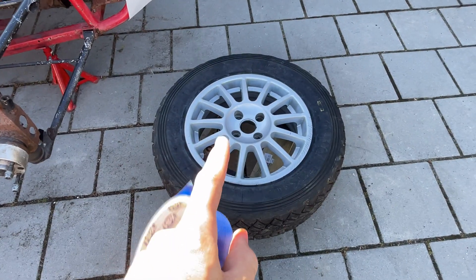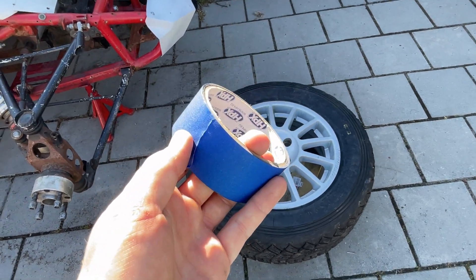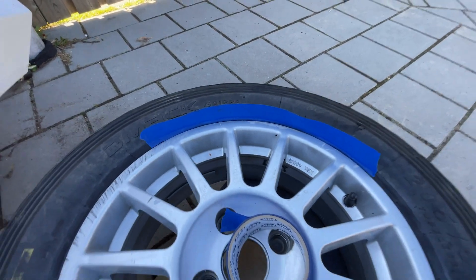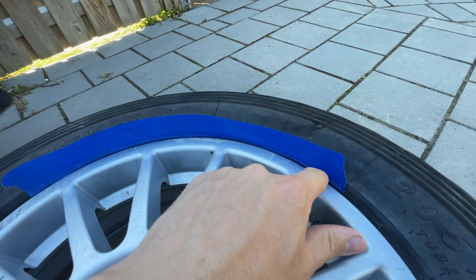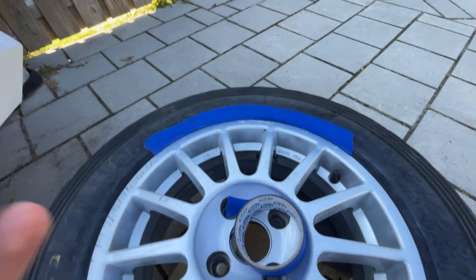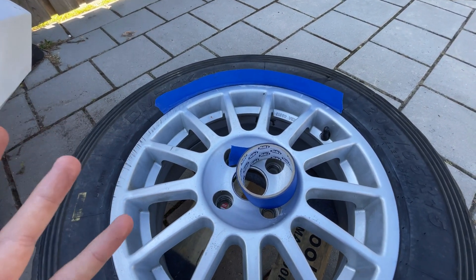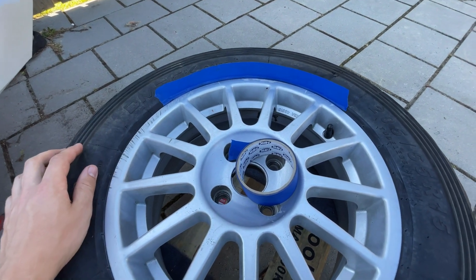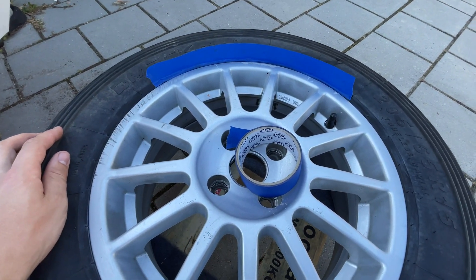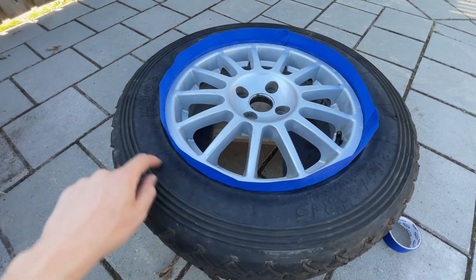Since I cleaned the wheel already, we can start masking the wheel and the parts we don't have to paint. I started masking the tire — this is very hard to get exactly right, but it's very rewarding when you get it right. If you're doing this yourself, try to do it as good as possible, because if you paint it and there's white on the tire it doesn't look very good.